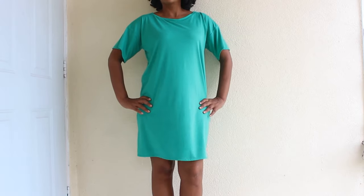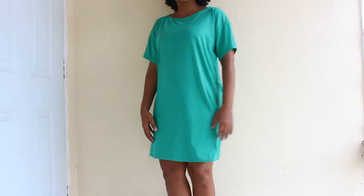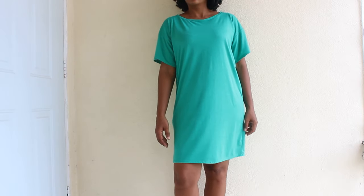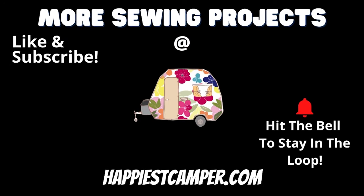And that's it! Now you've made this super cute t-shirt dress! Enjoy this comfortable and cozy dress on your next night out! If you enjoyed this fun sewing tutorial, be sure to like this video and subscribe to our channel, so you don't miss out on our new videos every week!